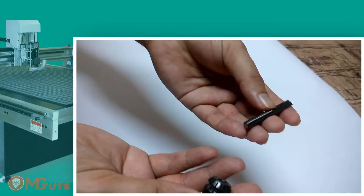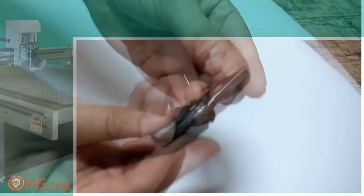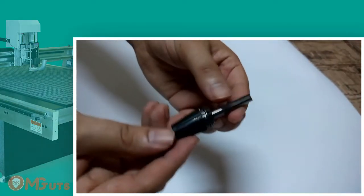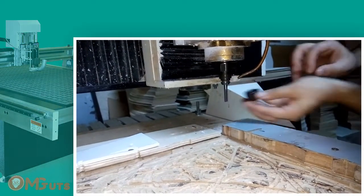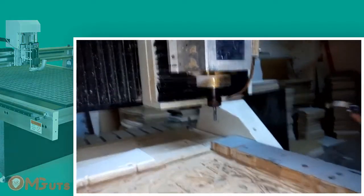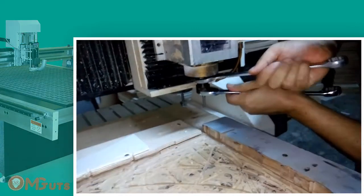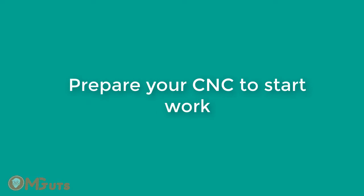This keeper is different for every mill diameter. Insert your mill into the keeper — you should insert a minimum of 12mm of mill to avoid mill damage. Now let's insert the keeper into the spindle and fix it with a wrench. Fix it as hard as possible. After fixing, your CNC machine is ready to work and now it's time to check our computer.